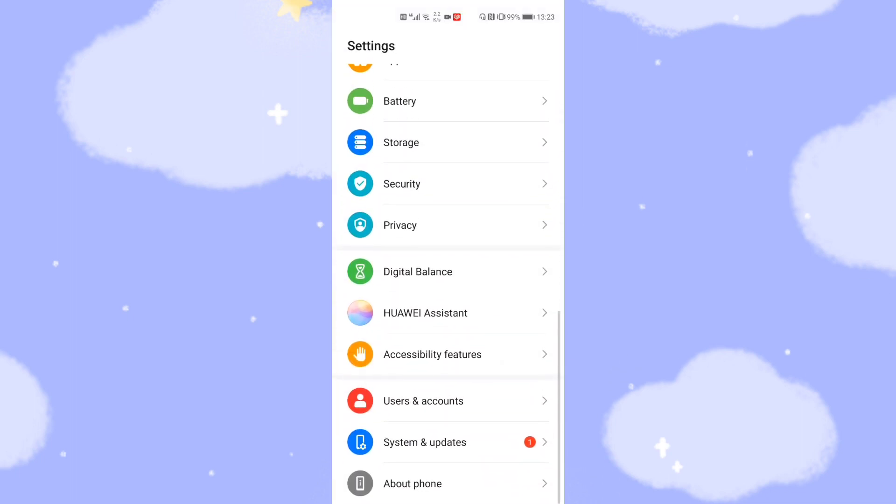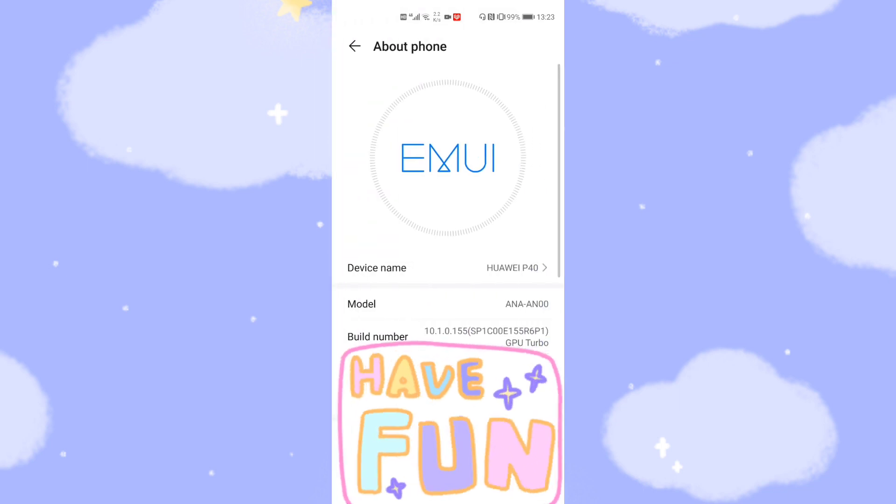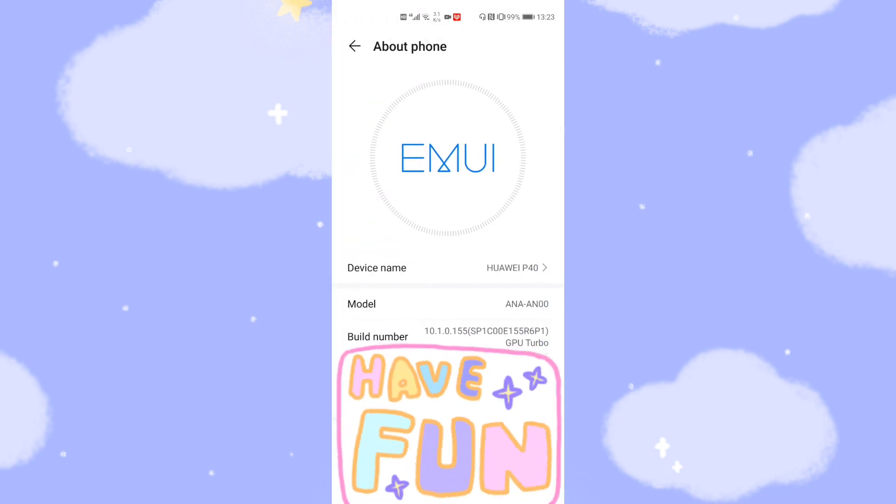First, I want to show you that my phone's EMUI version is 10.1.0. But I assure you that this solution works for all kinds of EMUI versions, including the newest version EMUI 11, and is compatible with all Huawei phones.